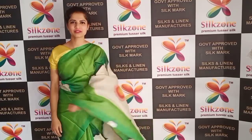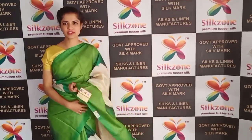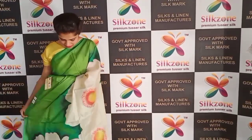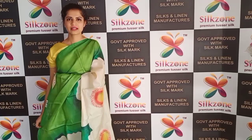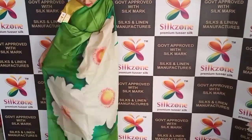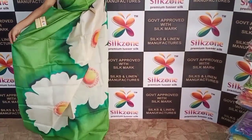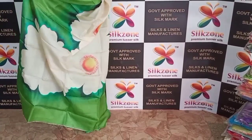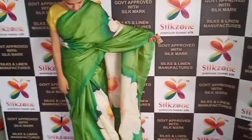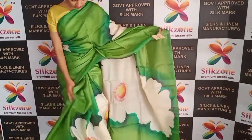Welcome to Silk Zone! Here you can see these are the pure Tussar silk sarees, draped for you to view. These are Tussar silk hand-painting sarees — you can see these flowers, which are pure hand-painted. You can confirm they are pure silk by looking at the tag marks. This one features a combination of green, and the painting is done all over the saree.